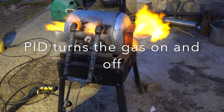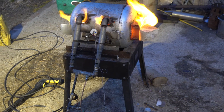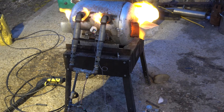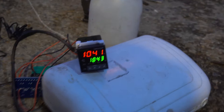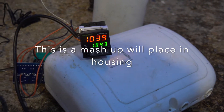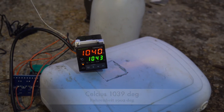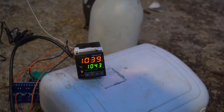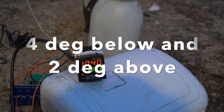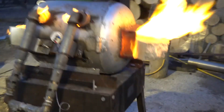I want to temper some stainless steel, so I've managed to get my gas forge to stay at a totally constant temperature, and it's just staying there, it's really good. If we look down here, I've got to put it all nicely in a box. I set it to 1043 and it hovers five degrees each side of that, which is what I set it at — it's going very nicely.